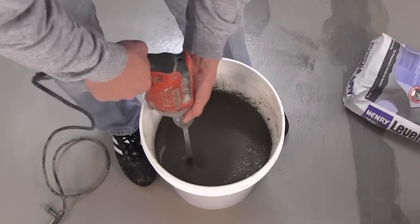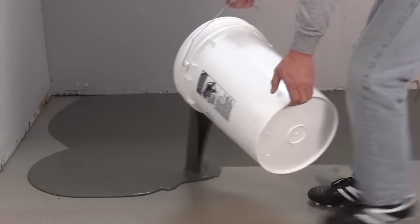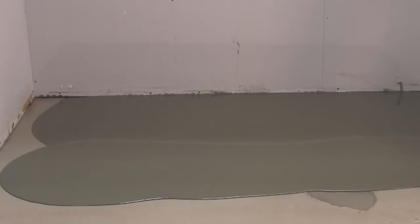Henry 555 Level Pro is a Portland cement-based self-leveling underlayment designed to create the smooth, flat, level surface needed for a successful flooring installation. Because it's Portland cement-based, Henry 555 Level Pro does not support the growth of mold and mildew.